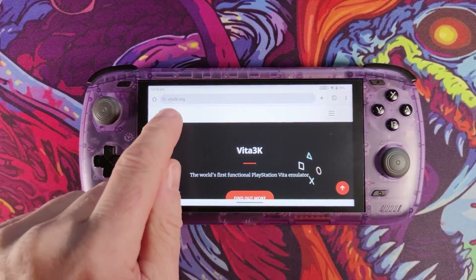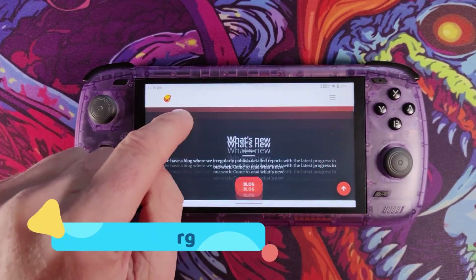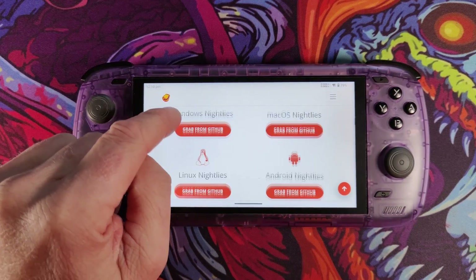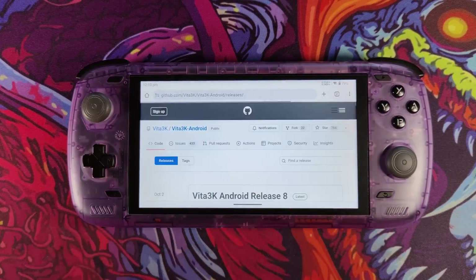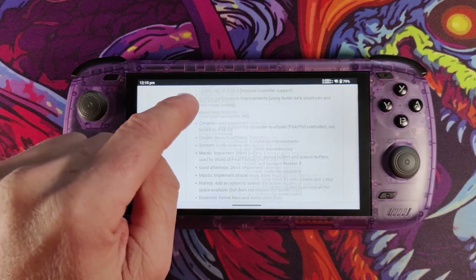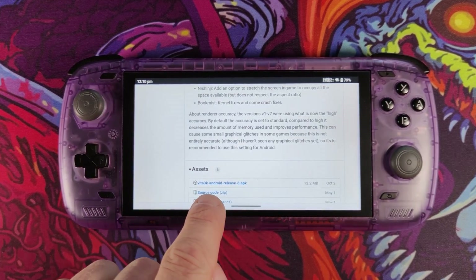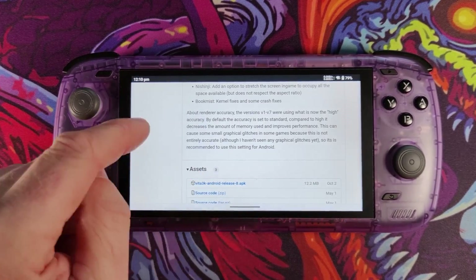The first thing you need to do is go over to the Vita3k.org website and scroll down until you get to the builds section. At the bottom you've got the Android builds — Android nightlies, last updated on 2nd October. Scroll down and download the Vita3K Android release dash 8.apk. That's the current latest version.